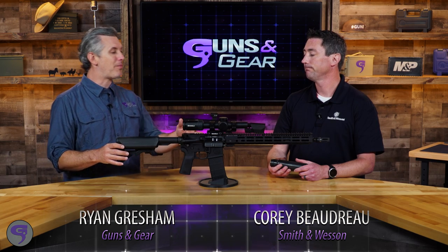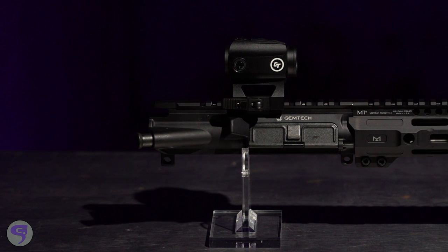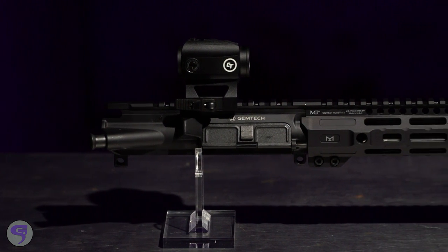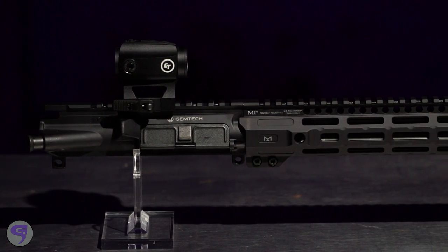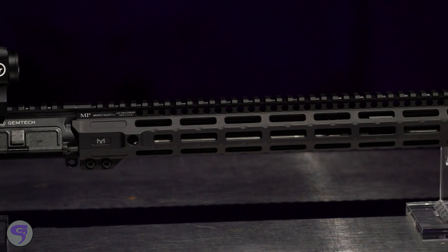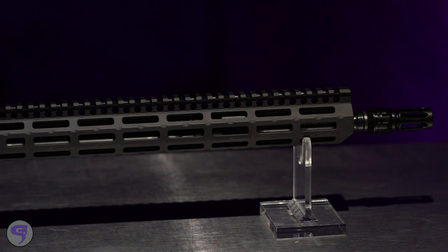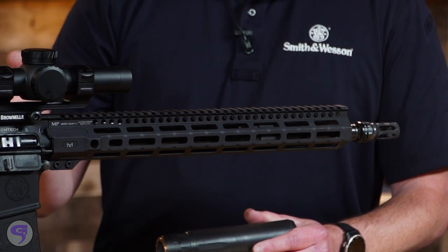You probably think of Gemtech when it comes to suppressors, and they do that really well, but how about an upper to help you run suppressed? The GVAC. So this is Gemtech's first — well, actually technically second — upper. We have a bunch of integrated suppressed uppers, but this one is strictly for the guy who wants to run their AR either suppressed or unsuppressed. This is set up to run straight out of the box without a suppressor or with a suppressor, and there's a system in here that may be hard to see.